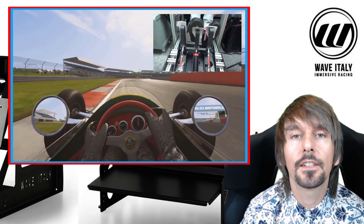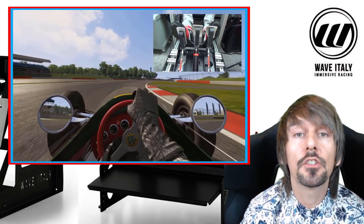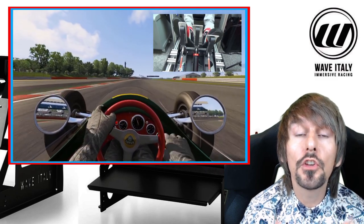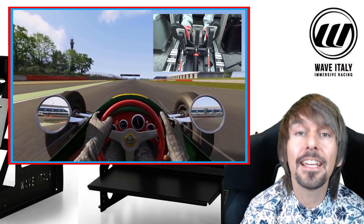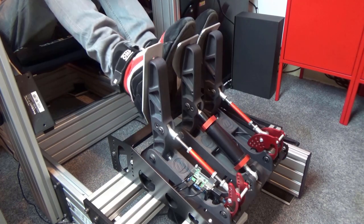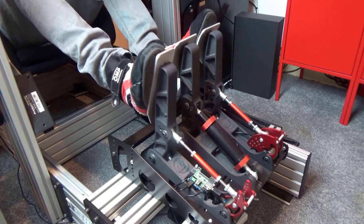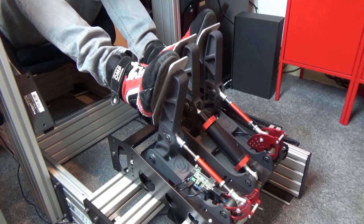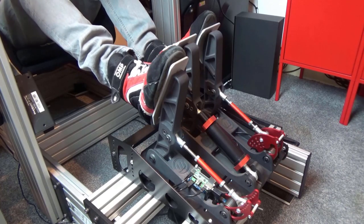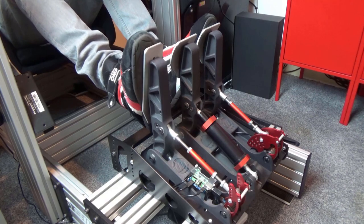Let's have a look at the Wave Italy Impetus Monza Sim Pedals Pro. I've had these in my possession for quite a while now, as I was curious to find out how they last under sustained long-term use. I'm sure many of you watching today can relate when I say hardware inevitably declines over time, developing creaks, squeaks and groans — a particular pitfall of sim racing pedals.